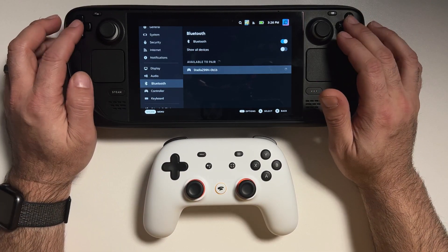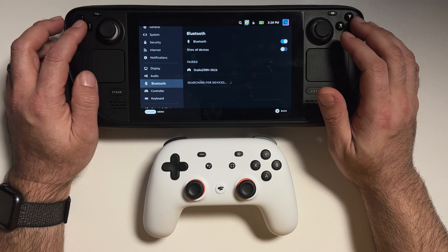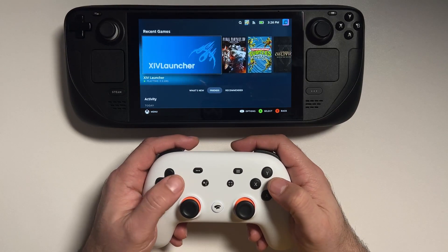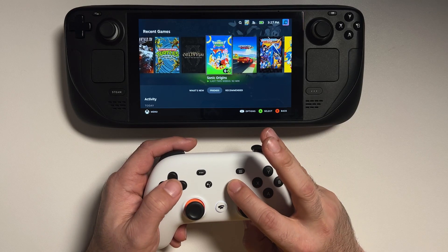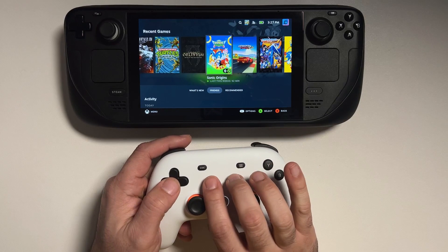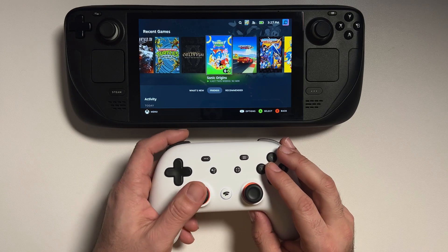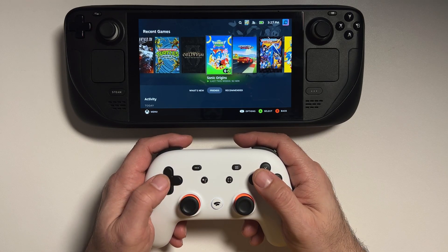You can see it shows right up as Stadia — let's go ahead and pair it. And look at that, we're good to go! The Steam Deck recognizes the controller. We can navigate our options, go back to the home screen, and use the Stadia button to access the Steam menu. The only thing is that the Chrome and screenshot buttons don't work, and within SteamOS I didn't see a way to map them, but there might be a way in the future.